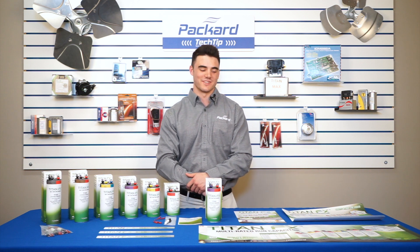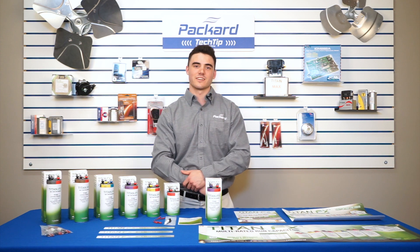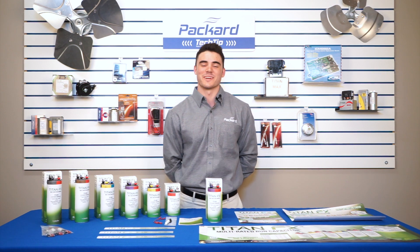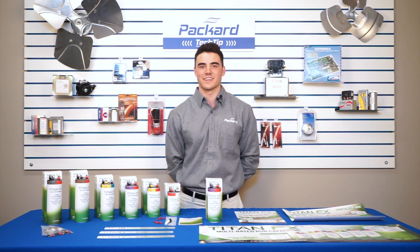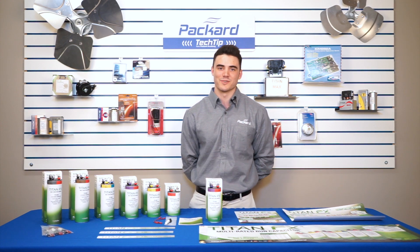We also have multiple marketing materials available including flyers, counter mats, banners, and shelf talkers. Contact one of our customer service representatives today to place an order. This concludes today's Packard Academy video. Remember, when shopping for capacitors, purchase Titan FX — quality without the excess. Thanks for joining and remember to press that subscribe button.